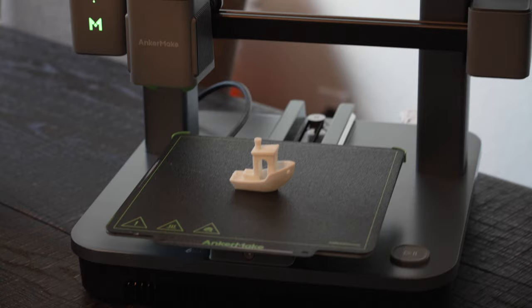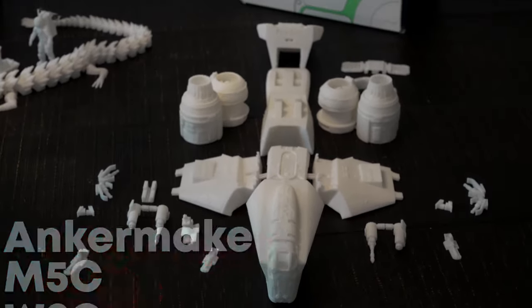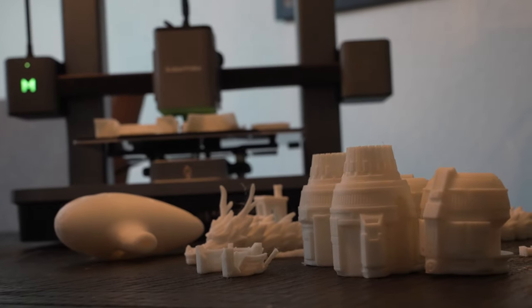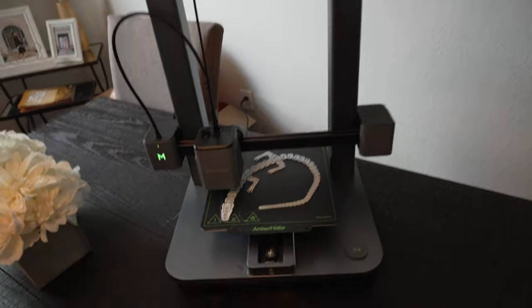Now with this next generation of 3D printers, the Anchormate M5C tries to give you a second-generation printer at a first-generation price of only $399. This is my 10th 3D printer — I've owned five Crealities, multiple Ender 3s, four Prusa printers including the MK series and the Prusa Mini. While those were game-changing leapfrog machines for reliability, the Anchormate is just as reliable — in fact, I'd say a little bit more.